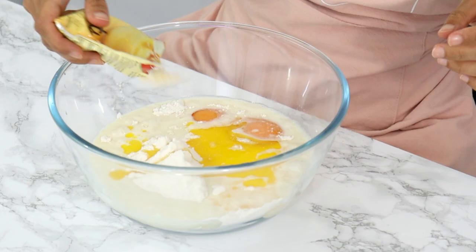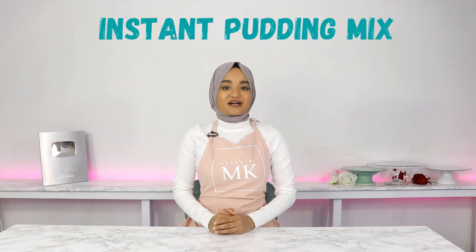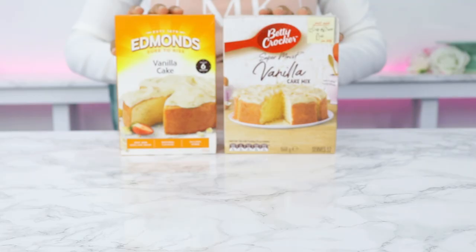Hack five: add in a small packet of instant pudding mix. Adding an instant pudding mix is going to add extra flavor and softness to your cake. You want to make sure that you're using the right kind of flavor combo — so for example, if you're making a vanilla box mix, you want to add a complementary flavor like a vanilla pudding mix.